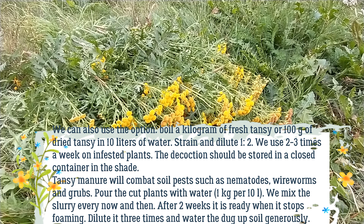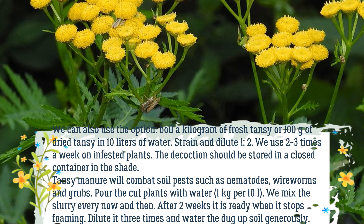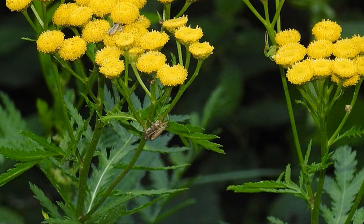Tansy manure will combat soil pests such as nematodes, wireworms, and grubs. Pour the cut plants with water — 1 kilogram per 10 liters. Mix the slurry every now and then. After 2 weeks it is ready when it stops foaming.